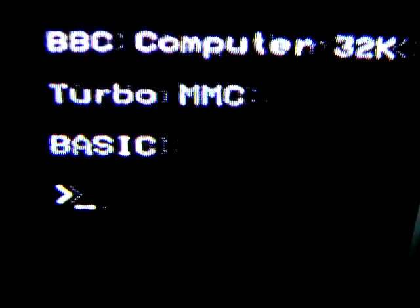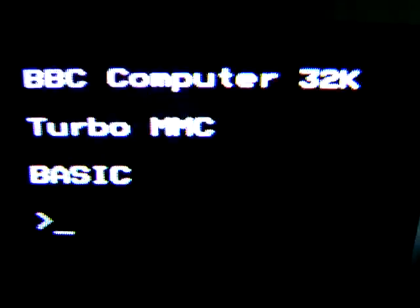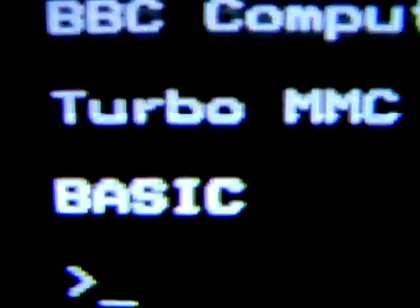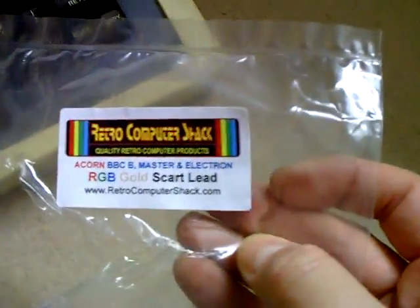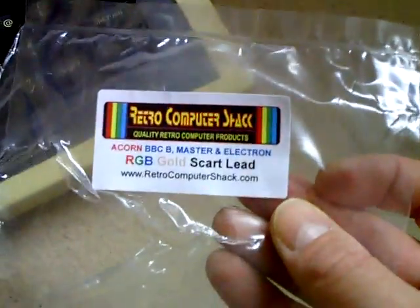So if we just go to the RGB SCART — absolutely beautiful crisp picture. This is running through the Sony Trinitron, so not a trace of crackling from the speaker either. I got that from the fantastic Retro Computer Shack, and this was I think 10 quid.